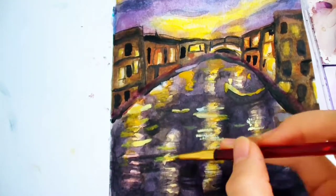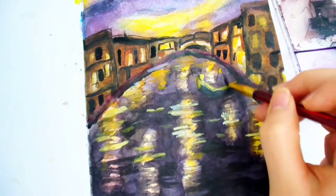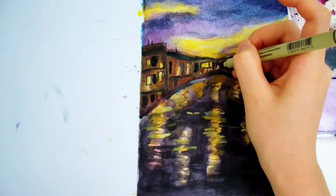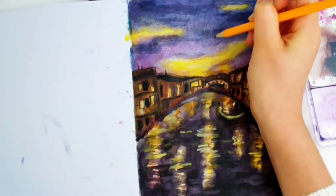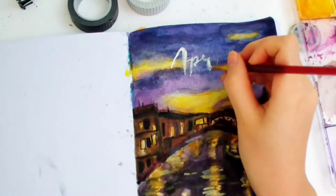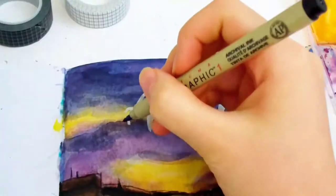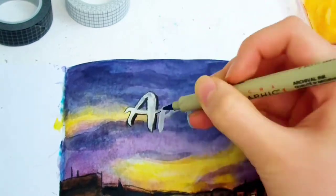Gouache is like an opaque and thick version of watercolor paint. Now I'm using a fineliner to add details to the buildings. I'm sketching out the letters for the title. I used very little water to make an opaque white. The cursive font feels perfect for this theme, so I wrote it in a calligraphy font, then went back over it with black pen to help it stand out more. I also added a thicker shadow on the right side of the letters.